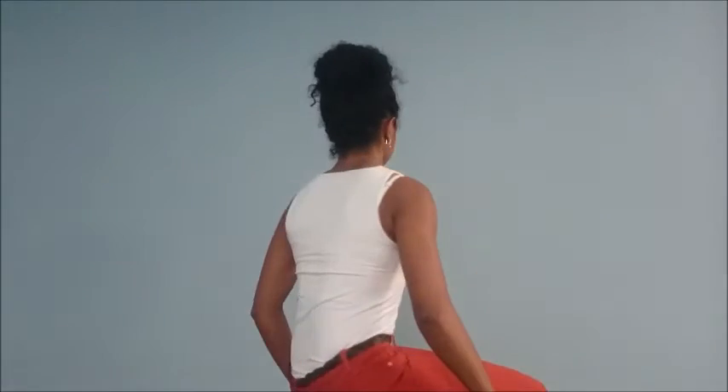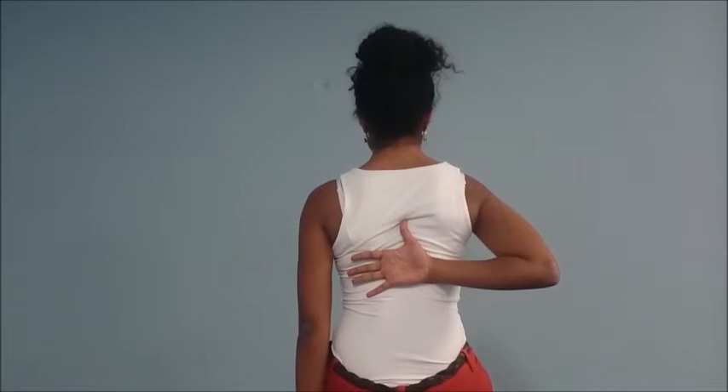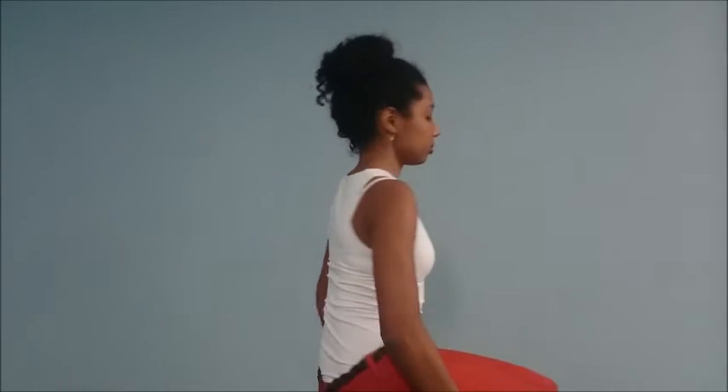We'll then ask Nicole to externally rotate her arms, keeping her elbows by her side and bringing them out. Then for internal rotation, we'll ask her to try and touch as far up on her spine as possible. The normal range for this is between T4 and T8. We can also test external and internal rotation with the shoulders abducted to 90 degrees. And there we've seen the full range of movement of the shoulder.